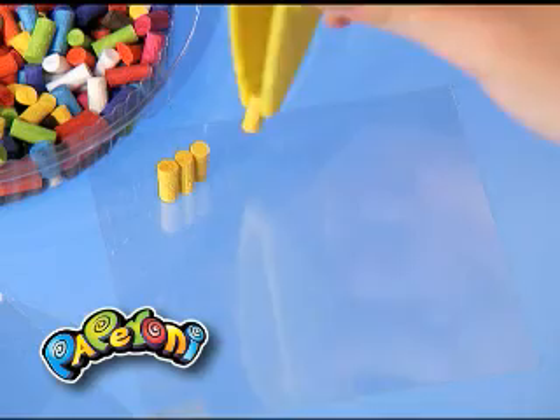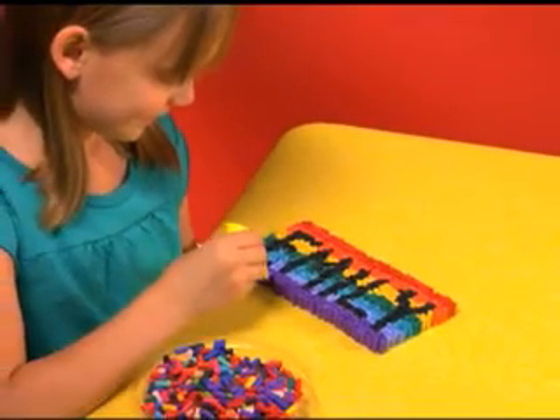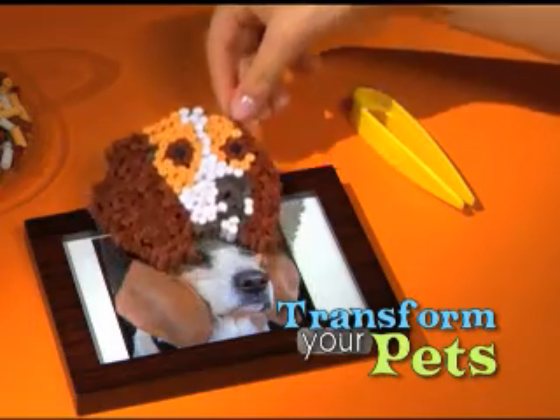Plus with clear freeform sheets! Dream up your very own paperoni creations! Paperoni over pictures you draw! Spell out your name! Or transform your pets right on top of the frame!